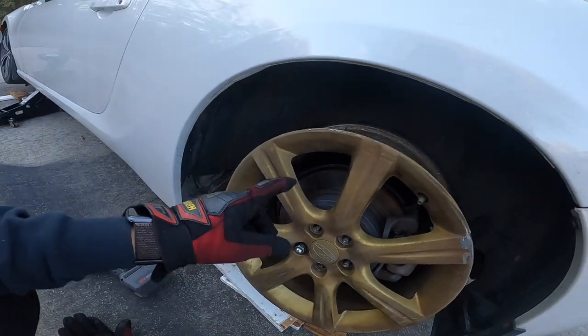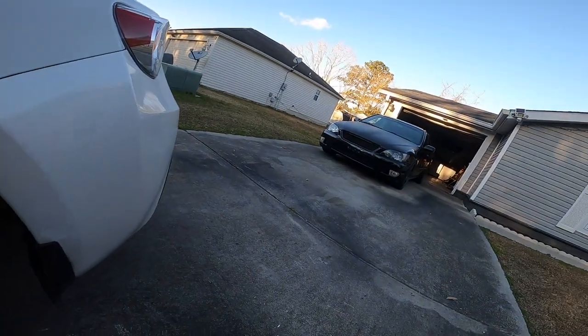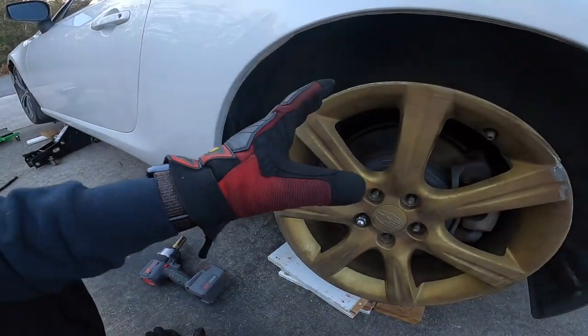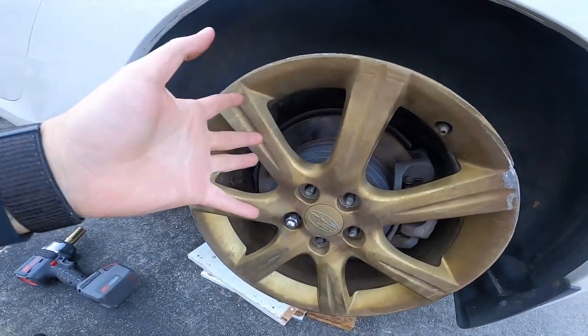I keep talking about it in every video, but I do want to convert the FR-S to 5x114 so I can just share the wheels between Blueberry or Blackberry and this thing, and not have to deal with 5x100. That will happen in due time, whenever it's time to change out the rotors — which I've got some life left on.